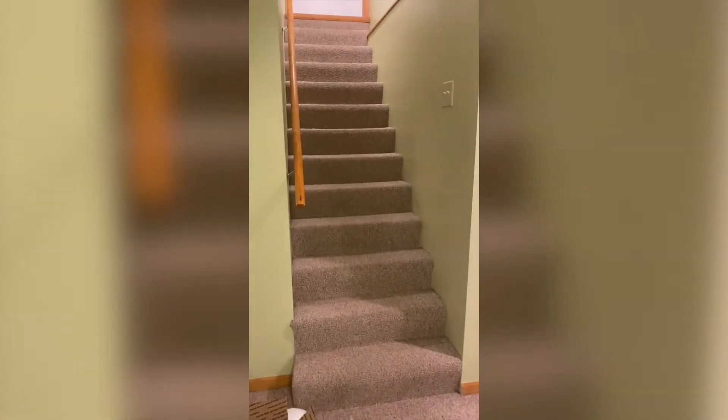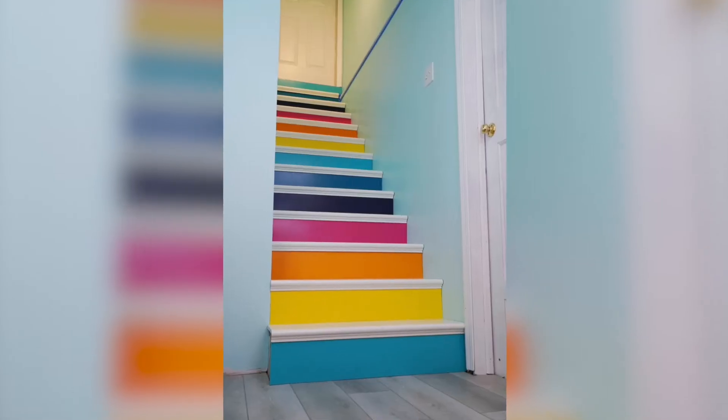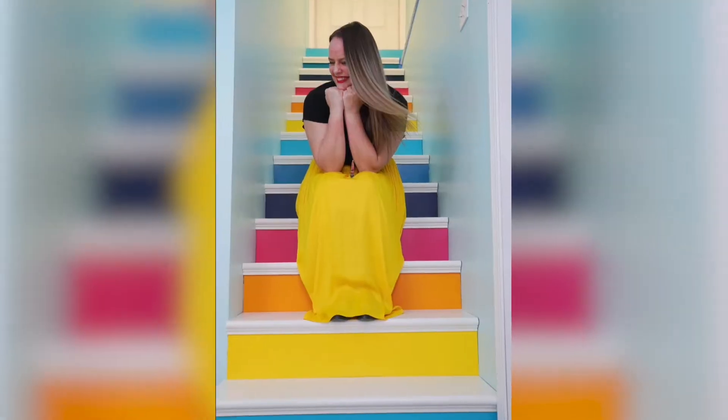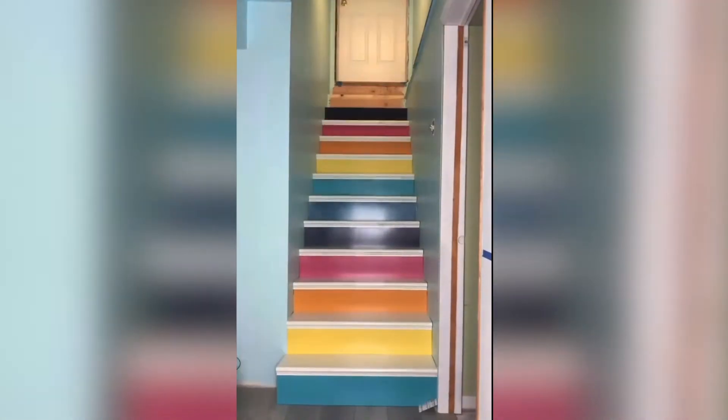How did we turn this into this? Here's the quick behind the scenes of the making of the rainbow stairs.